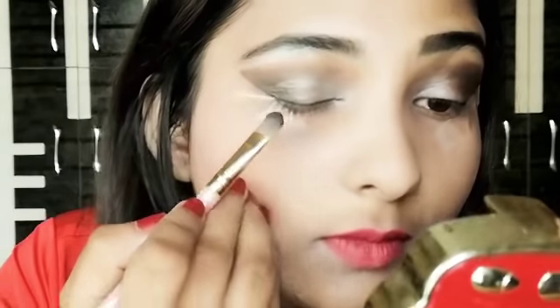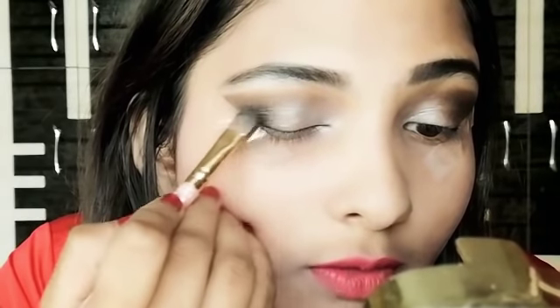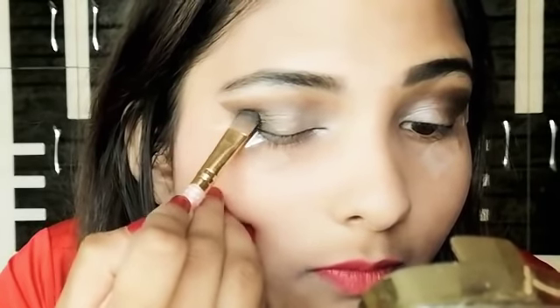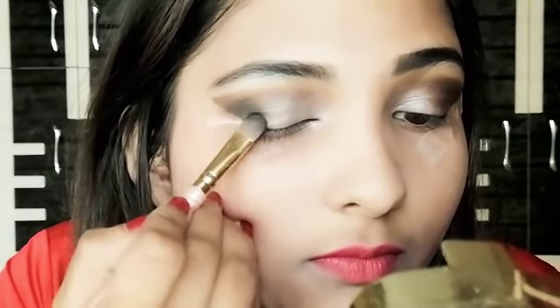I'm done on both sides and now we will move to the darkest shade, that is black color. Just apply a little bit of black color and don't spread it too much. Do the exact same on the other eye. Now I'm done with eyeshadow and I'm just going to take off these sellotapes.